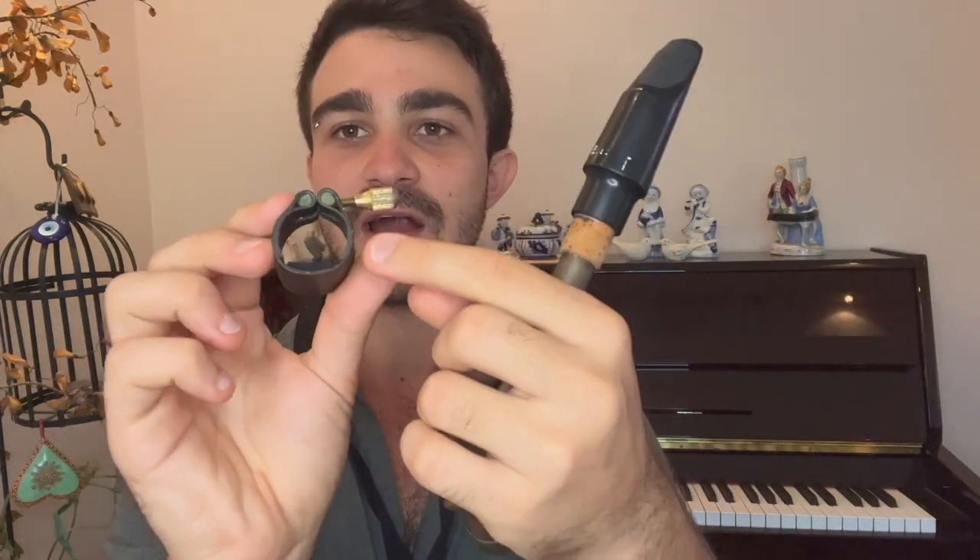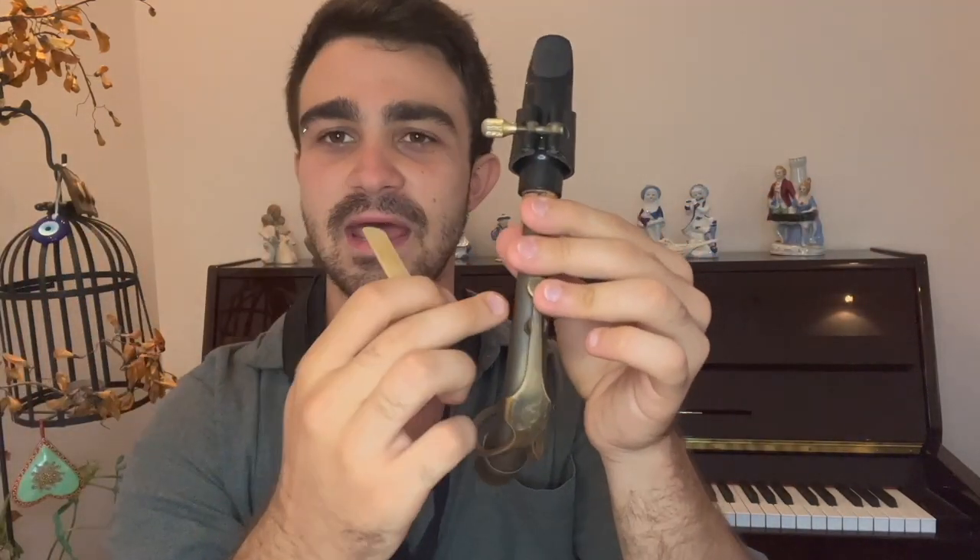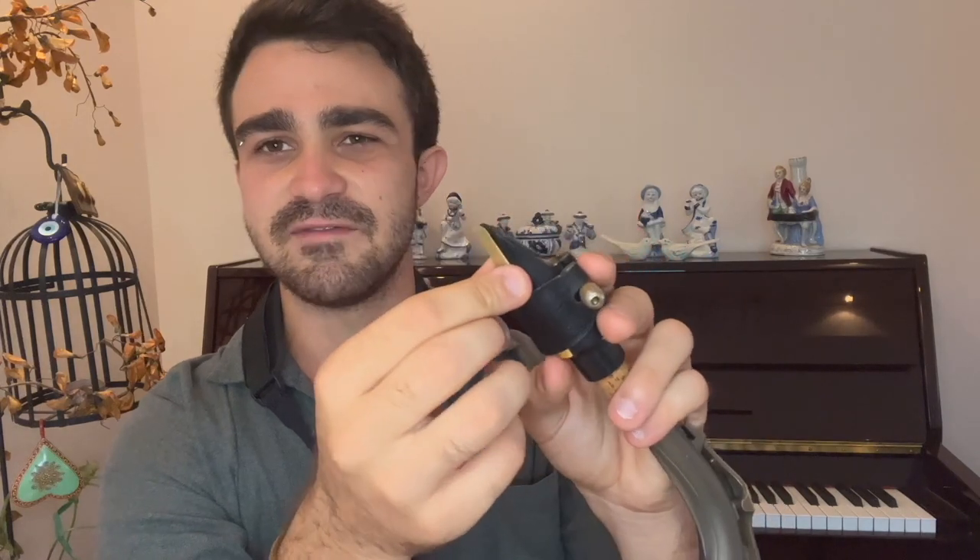Then I take my neck and my mouthpiece and put them together. I take my ligature and put it into my mouthpiece. You will see that there's a wide end and a narrower end to it — the wide end is going to enter the mouthpiece. So I have my mouthpiece, my ligature, and my neck together already. Now it's time to put my reed onto my mouthpiece. I give some room so that my reed can pass through, and then I put my reed from the top because I want to make sure that I don't damage the tip of my reed — it's a very delicate, fine little piece of wood and it creates all the sound.